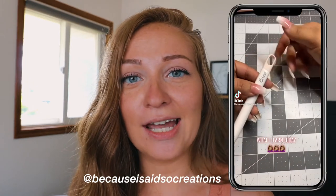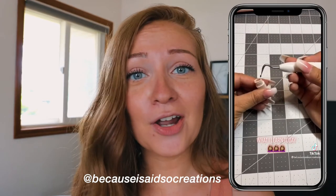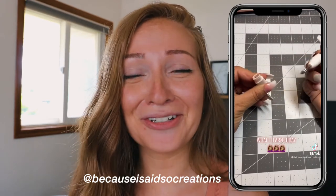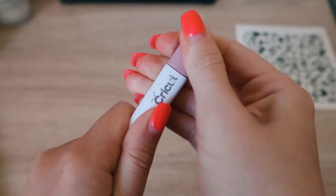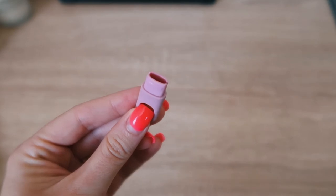Did you know that your Cricut weeding tool cap can pop off? I did not either! You can't really rip it off — you have to wiggle it off a bit — but you can take that cap off, flip it upside down, and as you're weeding, hold it.